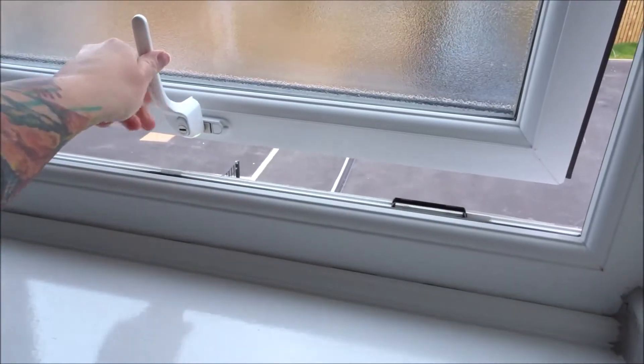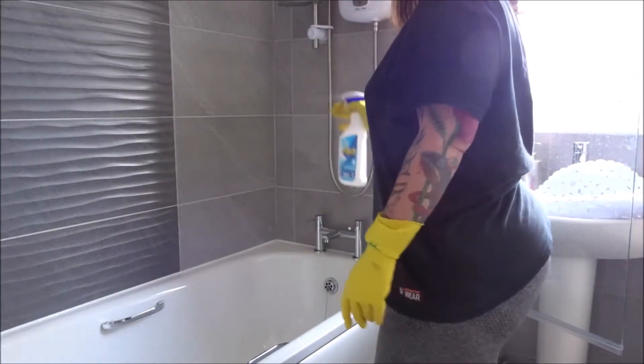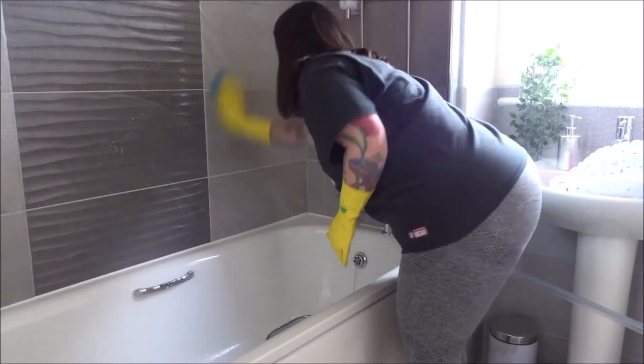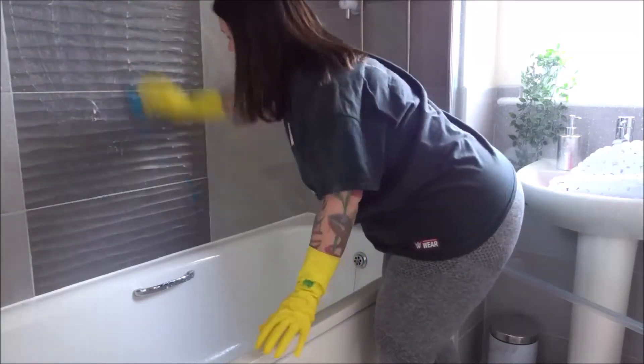Then I start by clearing everything out — the sponges and the bathmat from the bath, get all of that out of there. I'm using the Flash bathroom spray here to remove all of the soap scum from the bath and the tiles, and my Minky bathroom cloth. I find that this is the best combination for a deep clean, so I'm just rubbing that into the tiles.